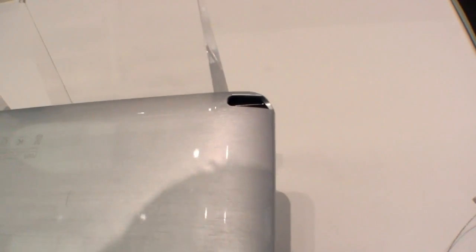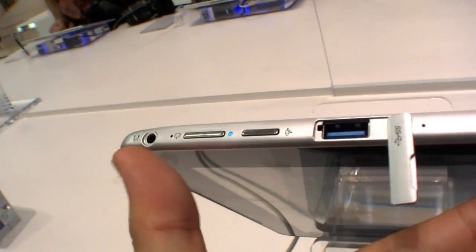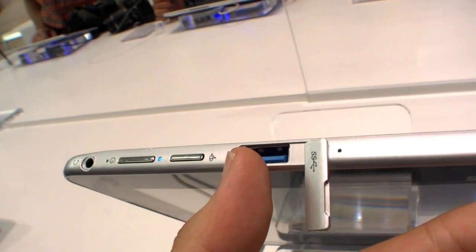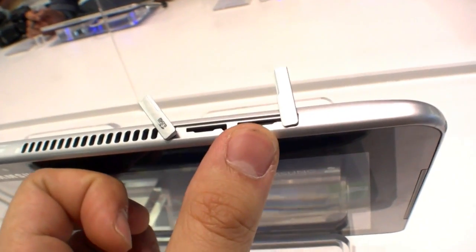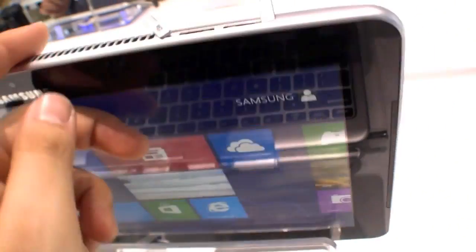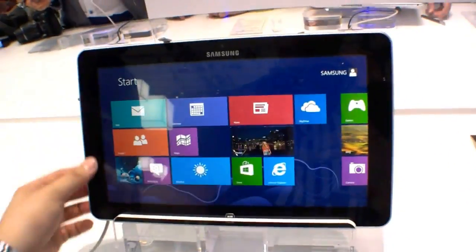Over here you can insert the S Pen. On top we have the headset port, power button, USB 3.0, the micro SD card slot, and I think this is an optional SIM card slot so you can use 3G with it. The speakers are on the left and right side.